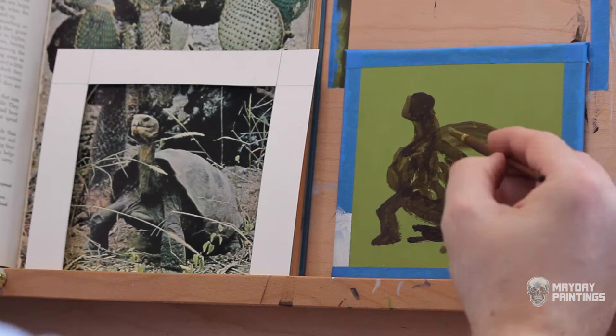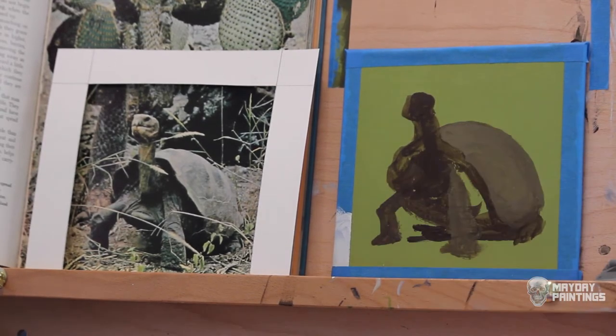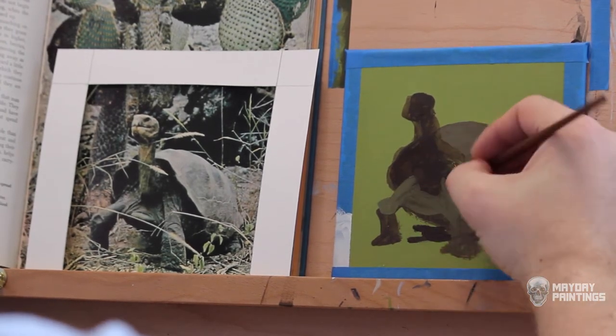This should speed up the painting and unify things more easily, since there is a lot of shadow and wrinkles on the tortoise's body. This is a technique that works really well with acrylics since the paint dries quickly.